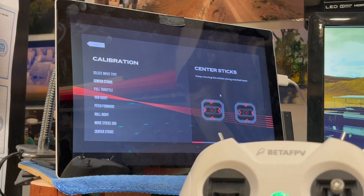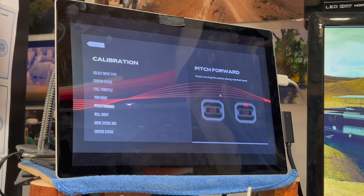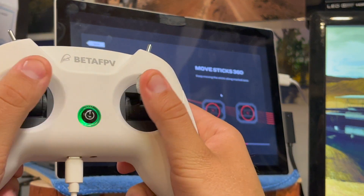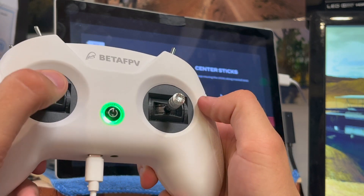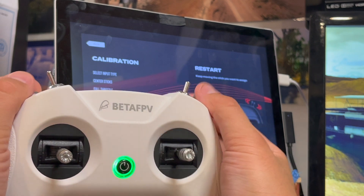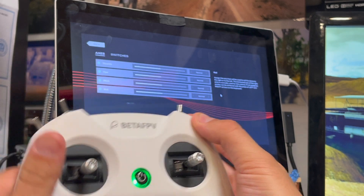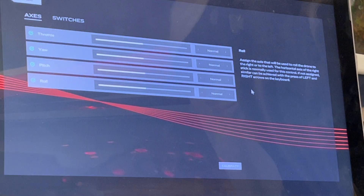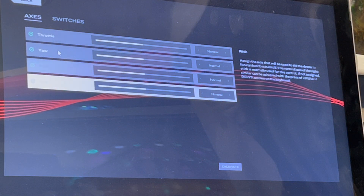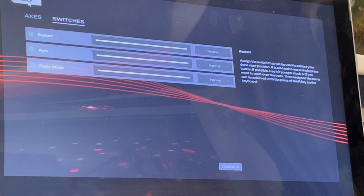I'm going to try and nail this — if you mess up you just have to do it again. I'll rotate all the joysticks, center my sticks. It's going to ask which ones I want to use. For restart I'll use the arm switch, for flight mode I'll use the top switch. On the side you'll see all those little check marks, which means something on the controller has been assigned to each one. Once you're done, just hit back.